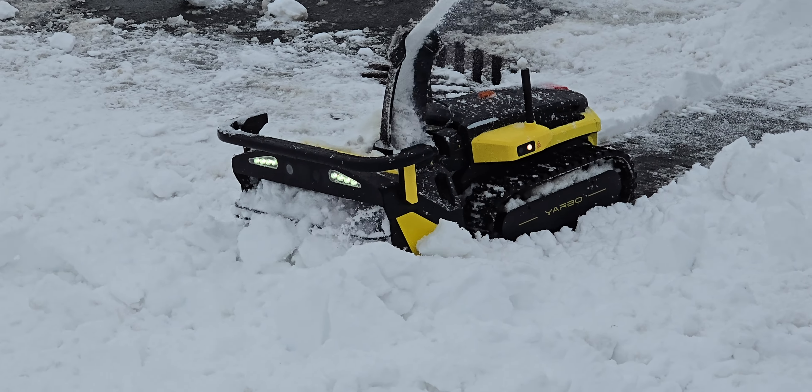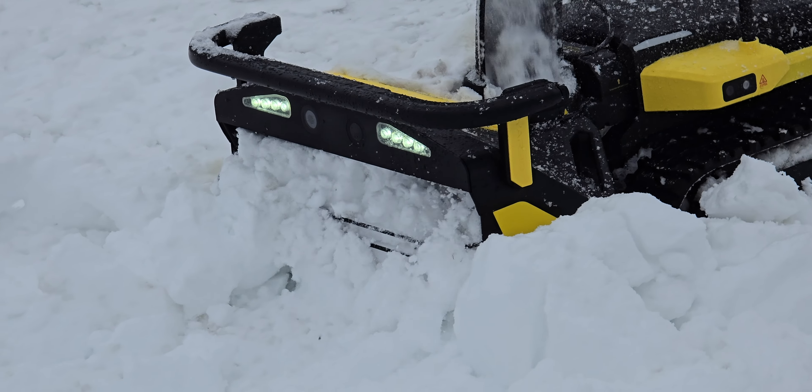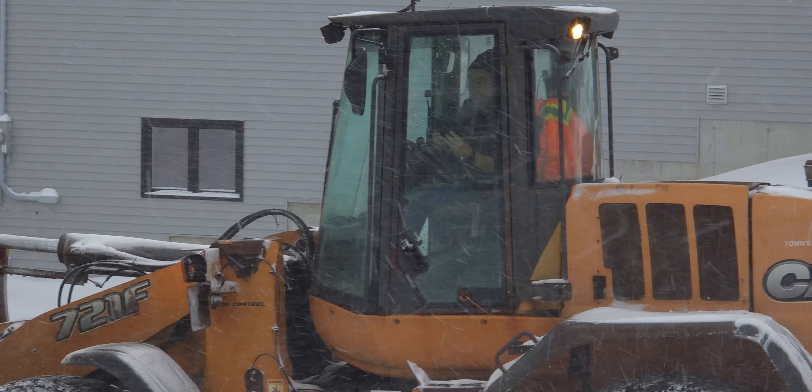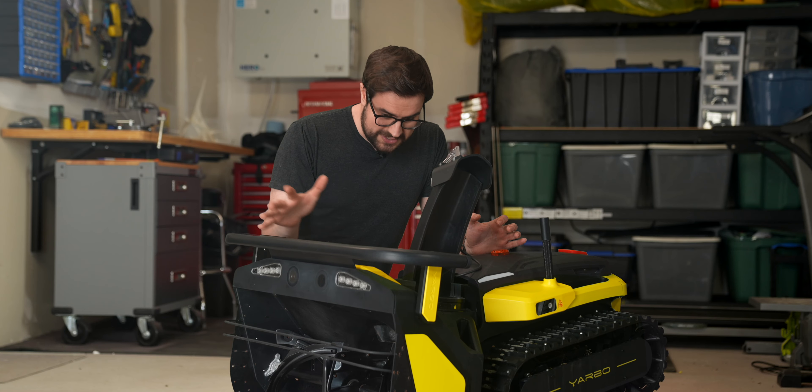We're going to talk about how well it performed a little bit later, as well as how the locals actually reacted to an autonomous snowblower driving around, but how about we talk about the features of this thing first.